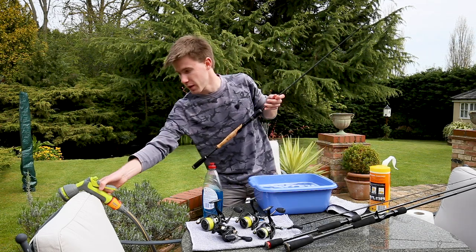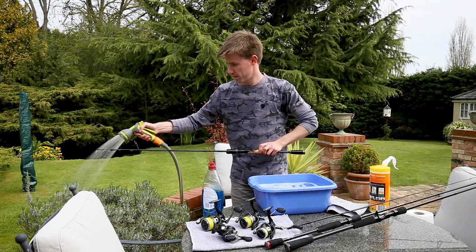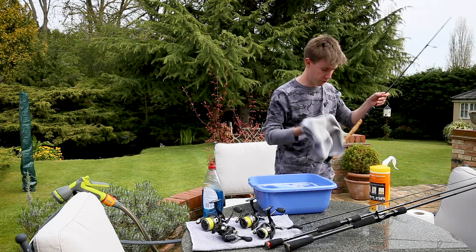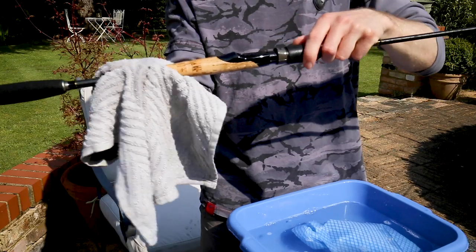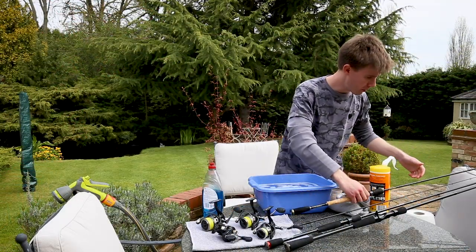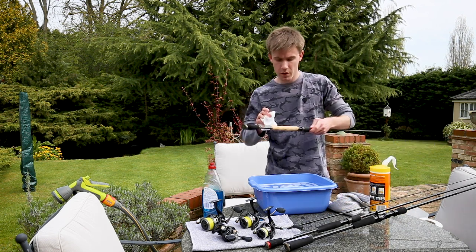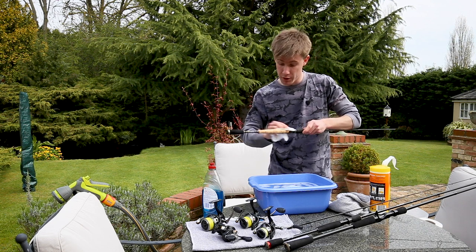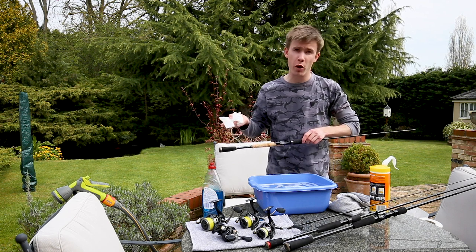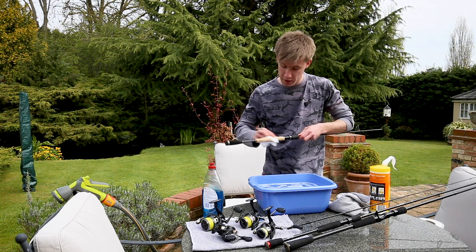Now I've given that a bit of a wash, I'll just get the hose and rinse off that soapy water. Then I'll get my soft tea towel and dry it off — almost like chamois-ing the rod. I'll tear off a piece of paper towel and just go over the cork very lightly, and this can sometimes bring up the cork even better. I'm not sure if you can see but there is a little bit of dirt showing up, and by just lightly going over the cork it's going to give it an even better finish.